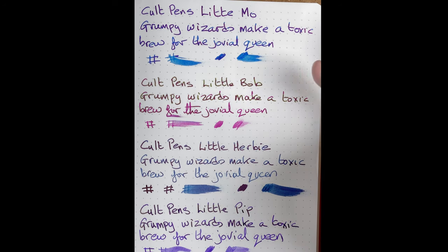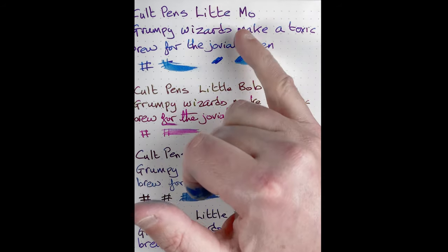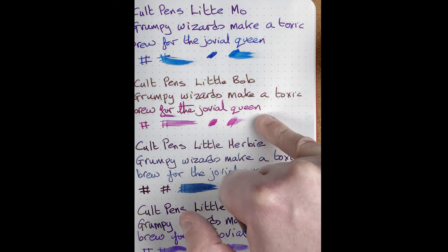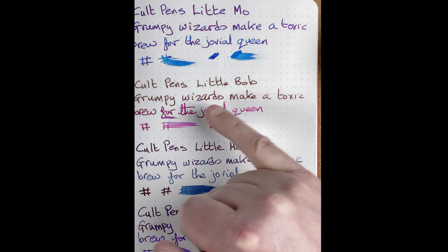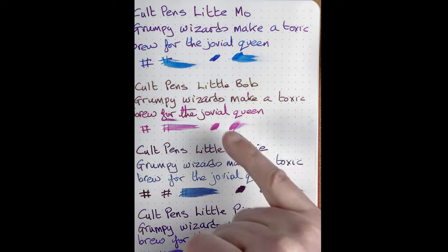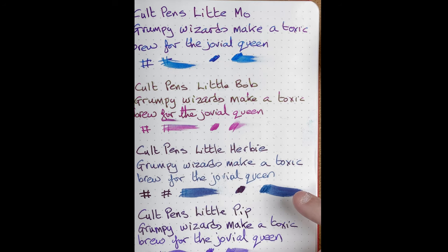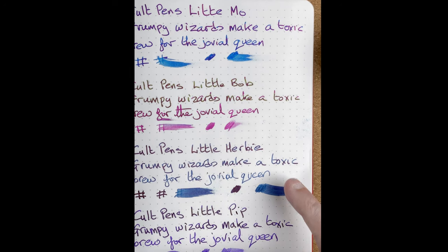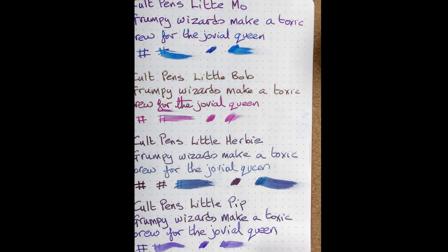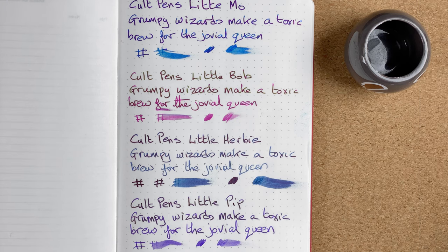So we've got all four inks on the page. Cult Pens Little Moe — gorgeous pale blue background, and you can see that lovely red sheen coming through. Cult Pens Little Bob — I'm going to call it a pinky red background, but look at all this brown coming through; I really like that, and I want to get this into a broad nib pen. Cult Pens Little Herbie — more of a grey-blue colour with bits of that reddy colour coming through in the sheen. And then finally Cult Pens Little Pip — gorgeous purple background with that gold, sometimes even black, sheen coming through. Really nice looking ink. So that's the inks, together with the blotting papers, the dip pen, and the pencil.